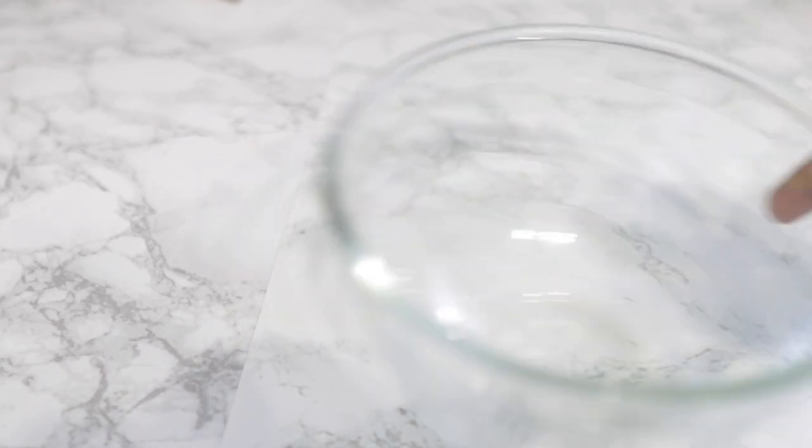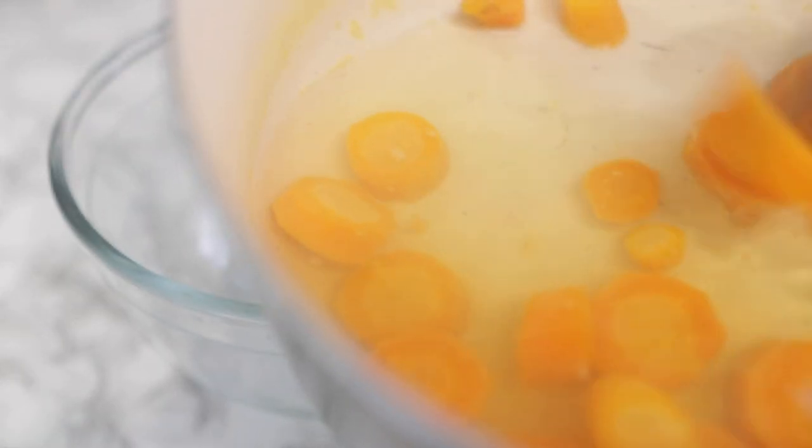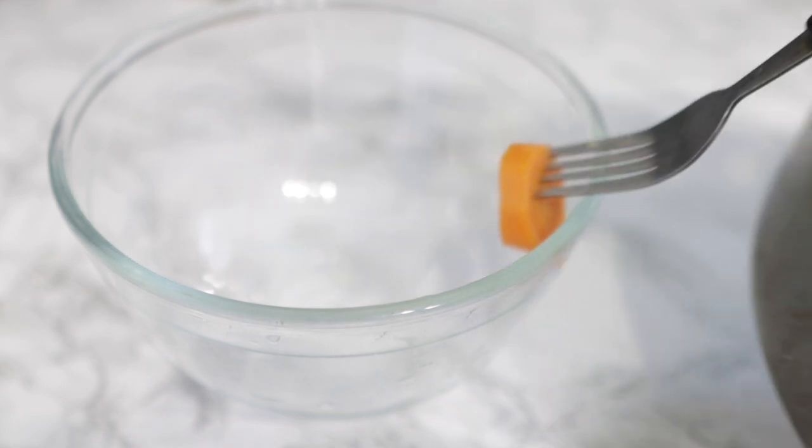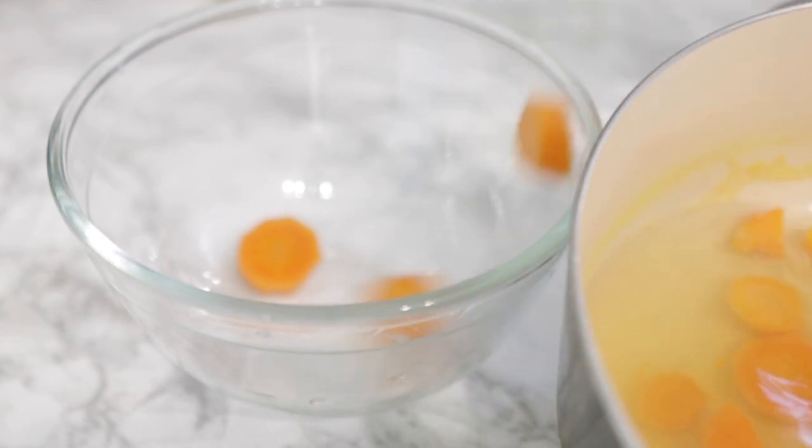Once that's all done, take it off the stove, allow it to cool down, and then we're going to remove the carrots from the water and pop them in a little bowl. Then we're going to go ahead with our next ingredient.